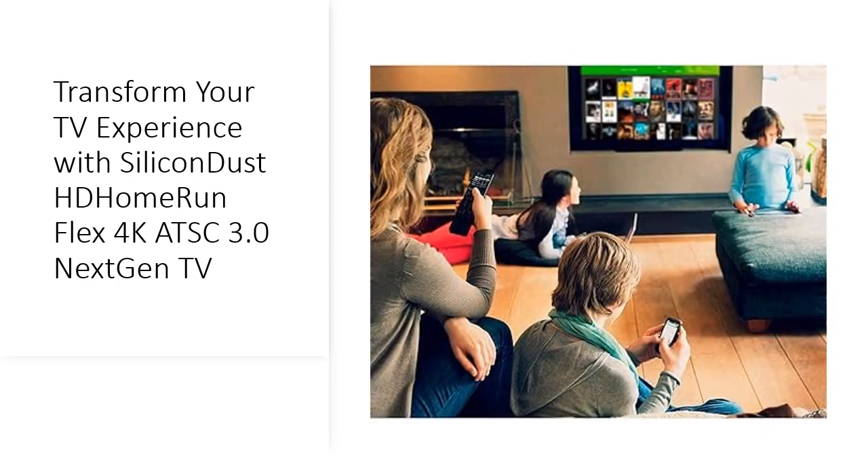Expand your entertainment possibilities with the HD Home Run Flex 4K. Stream live TV to DLNA-compatible devices, view on various platforms including Windows, Android, and Apple devices, and enjoy peace of mind with a two-year warranty.